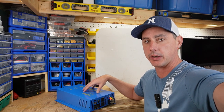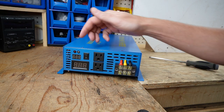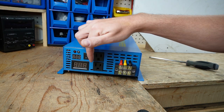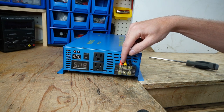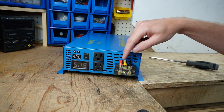We'll also do a test on the standby consumption. If we take a look at the back of this inverter, we have a couple of volt meters, an on-off switch, and two 15 amp plug-ins. Over here is the terminal block, which is what's going to allow you to do the 2,500 watts of discharge.